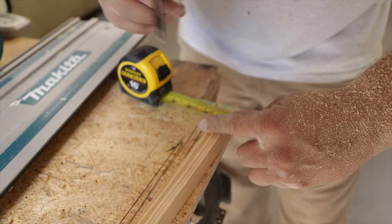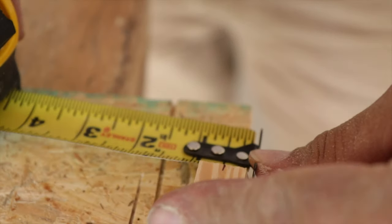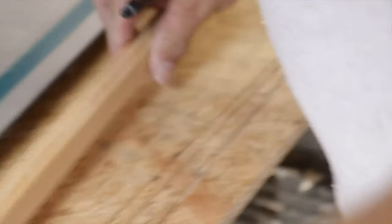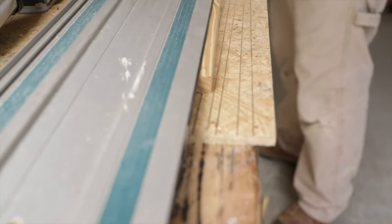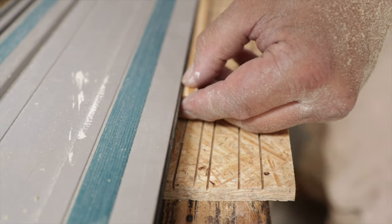So once again on that end it has 7 eighths. I'm doing 7 sixteenths on this end. That should work. We've got to flip this around so that way we save it — so we're going taper, going to there.